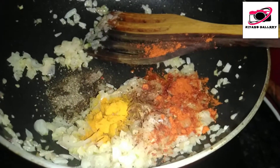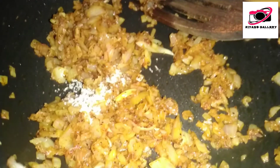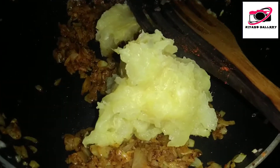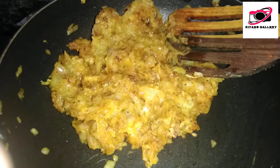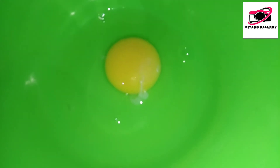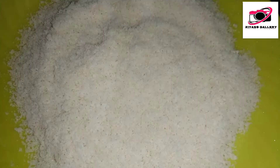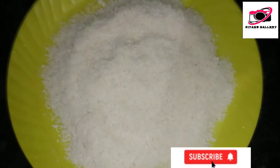1 teaspoon of salt. Add 4-5 minutes to cook a cup with a cup of flour. We are ready to cook it in a cup of flour. I am going to add two beans and taste the beans.